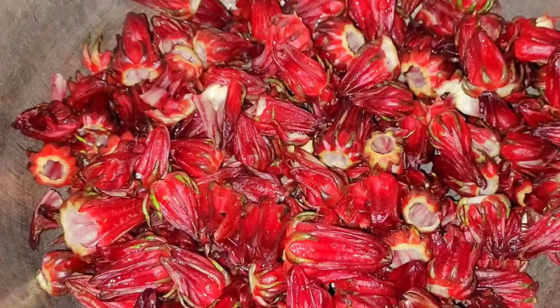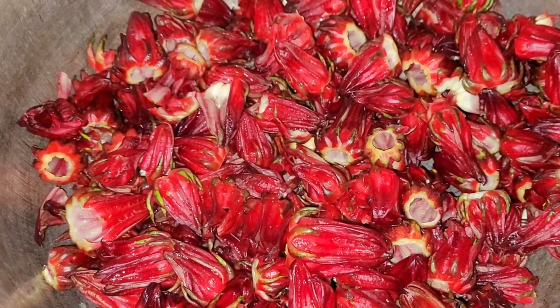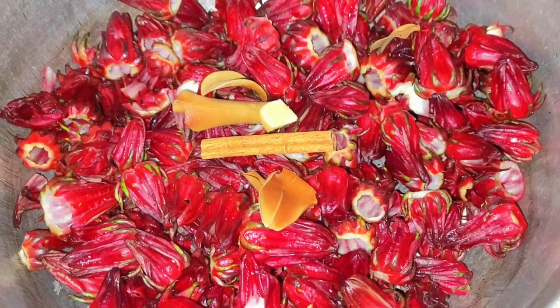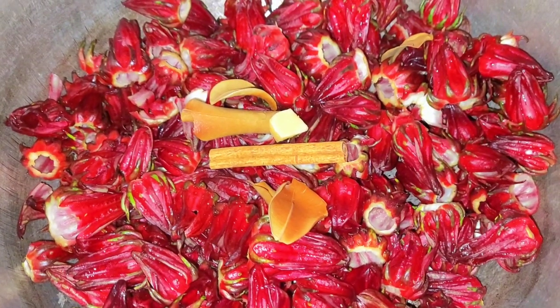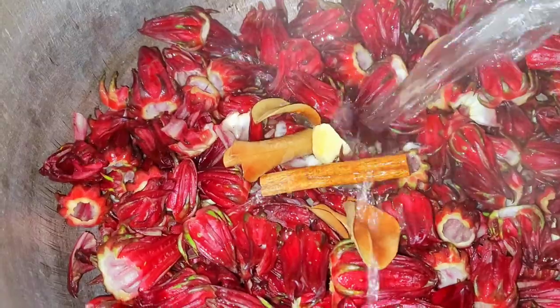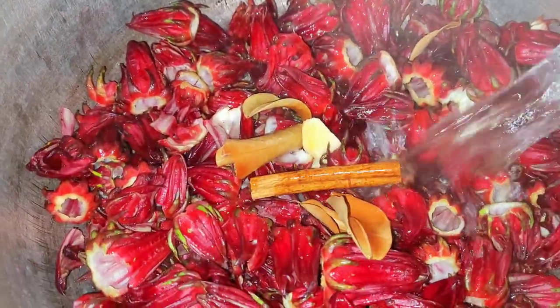This is what my sorrel looks like once I've washed it and placed it in my pot. I'll also be adding a piece of ginger, a cinnamon stick, and a few bay leaves, then adding some hot boiling water to my sorrel.